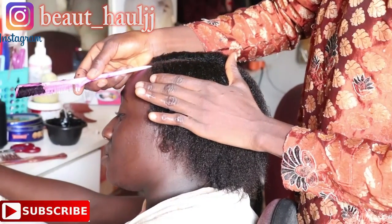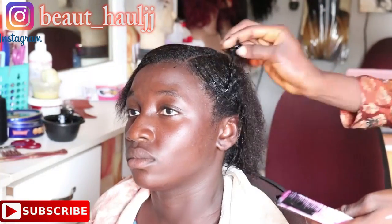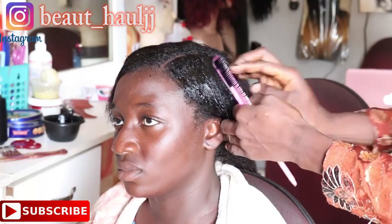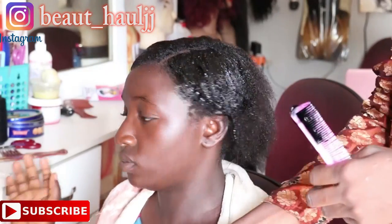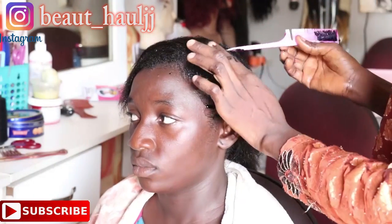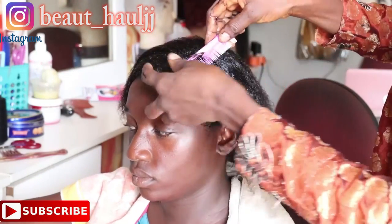First, mix both the gel and the setting lotion in a bowl. After mixing that very well, apply it on her hair. Because she wants a side parting, we decided to do that for her. After applying the gel and setting lotion, use a tail comb to smooth the hair, then section out the part of the hair to roll and roll it around the straw neatly down to the scalp.